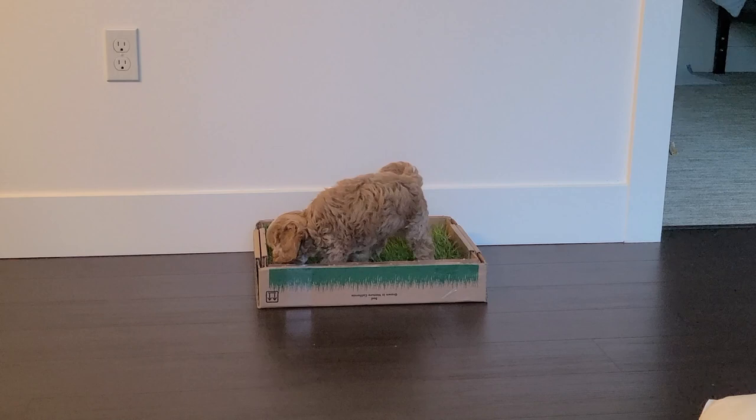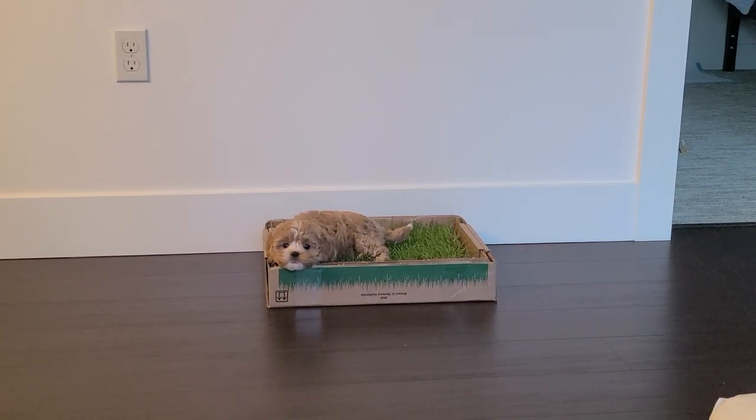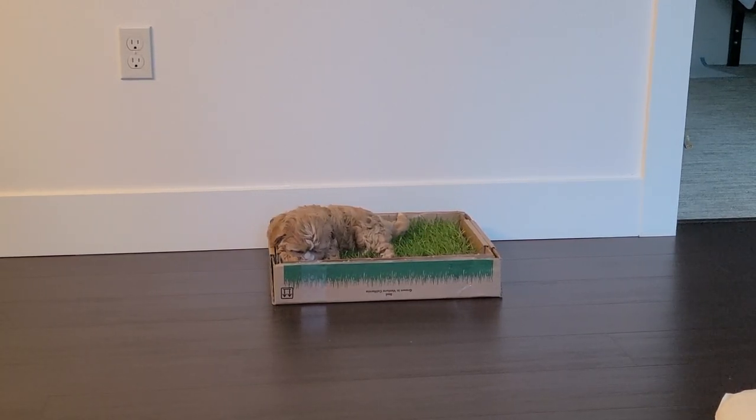And that did the trick. We came home, she loved the grass, and now she feels comfortable with Fresh Patch. Okay, a little too comfortable.